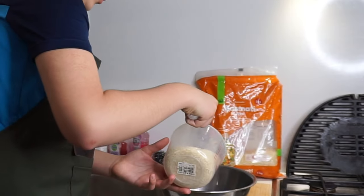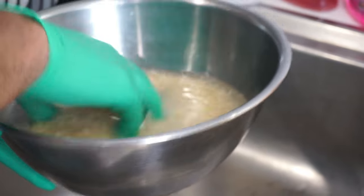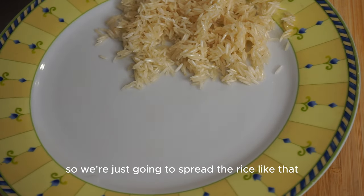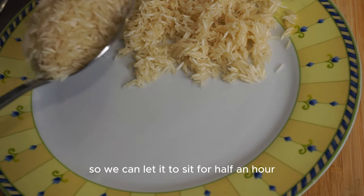We're just going to pour the rice and wash it, then spread the rice across the plate so we can let it sit for half an hour.